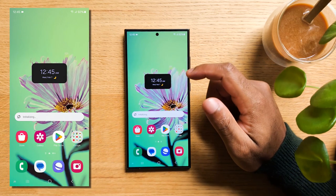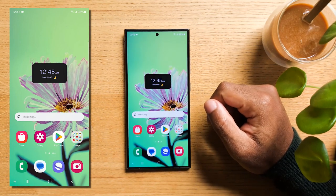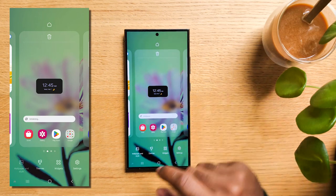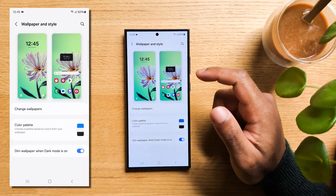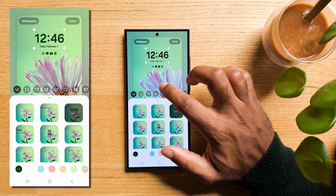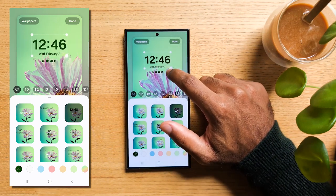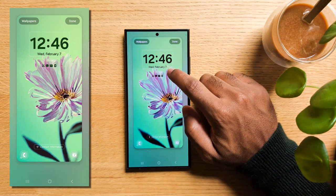Now if you'd like to keep making your S24 your own, let's dive into lock screen customization. First, pinch on the home screen, then hit Wallpaper and Style at the bottom left, and hit the lock screen on the left. From there, you can adjust both the font and the style of the clock to your liking, resize the clock, and choose the color. Right below the clock, you can tap and add any widget you'd like to show on your lock screen.